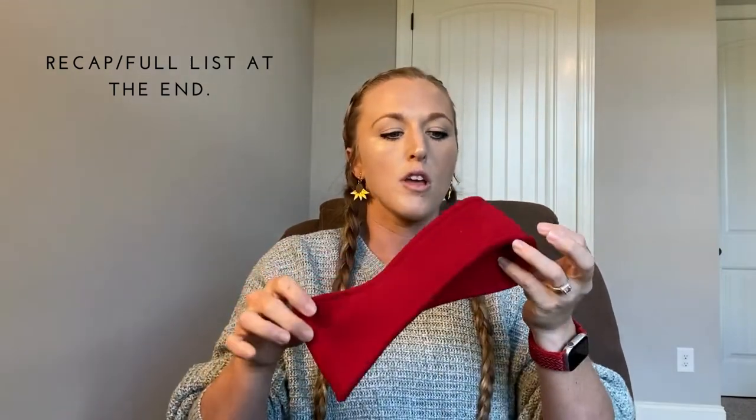And then fleece headbands — or ear warmers. These are my personal favorite because they don't allow a lot of air to come through and they're thicker. So these are my favorite.